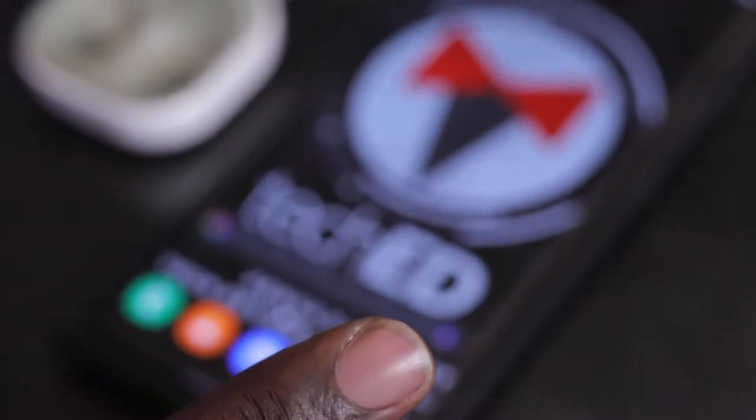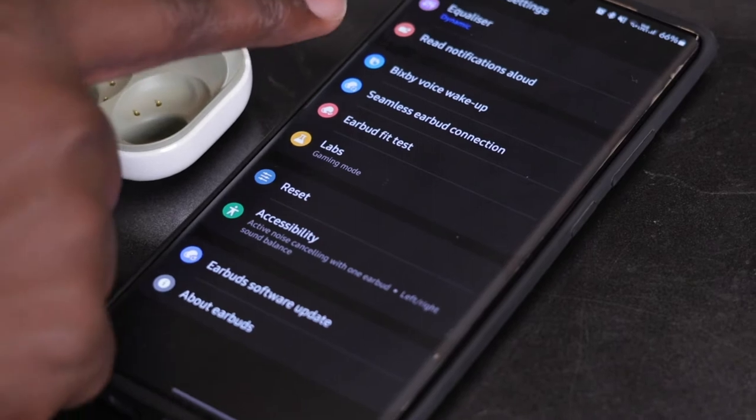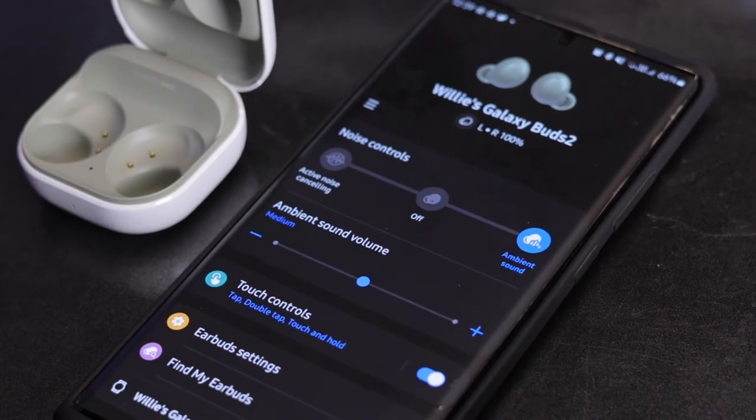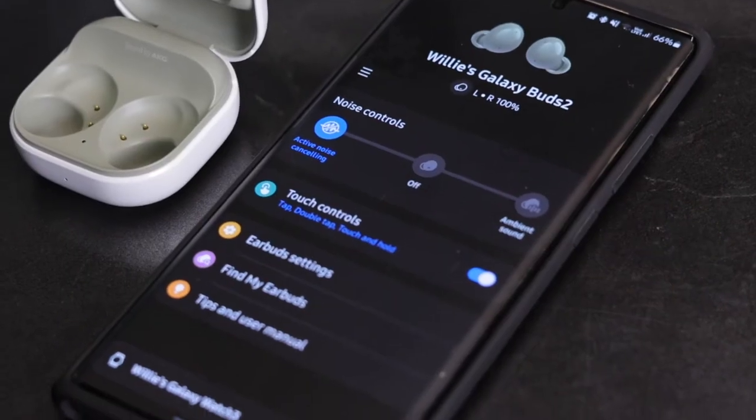If you go into the settings app with your Buds 2 connected, you can change your noise controls from Active Noise Cancelling to Off to Ambient Sound. You can also have Active Noise Cancellation with just one earbud in, though it's always advised to use both.